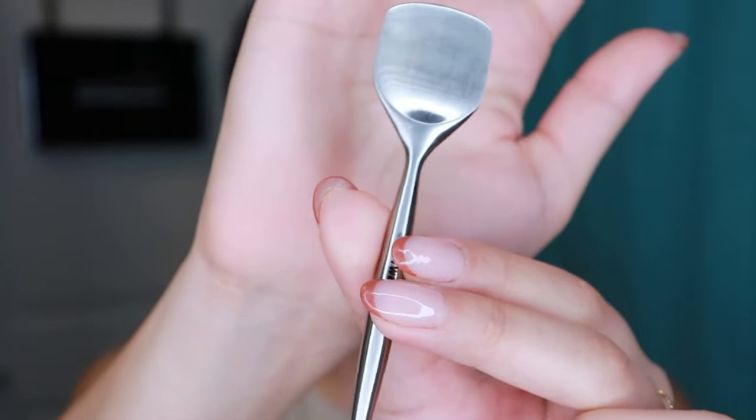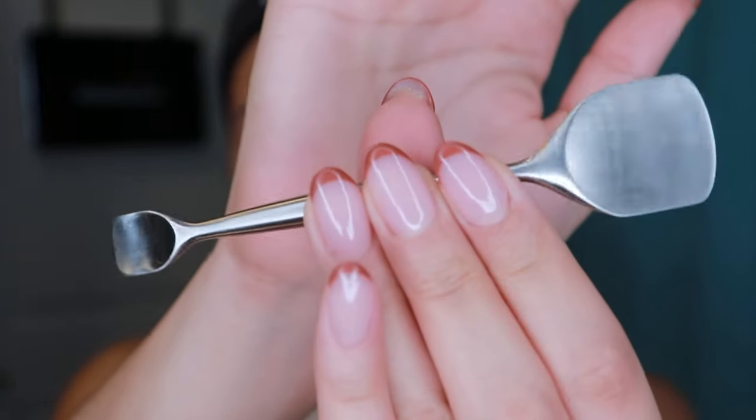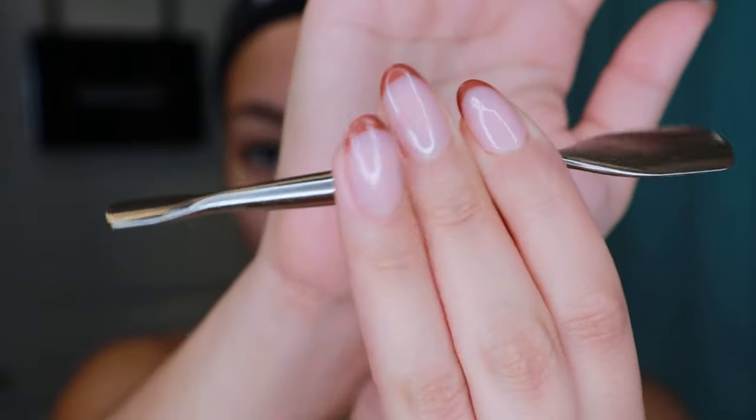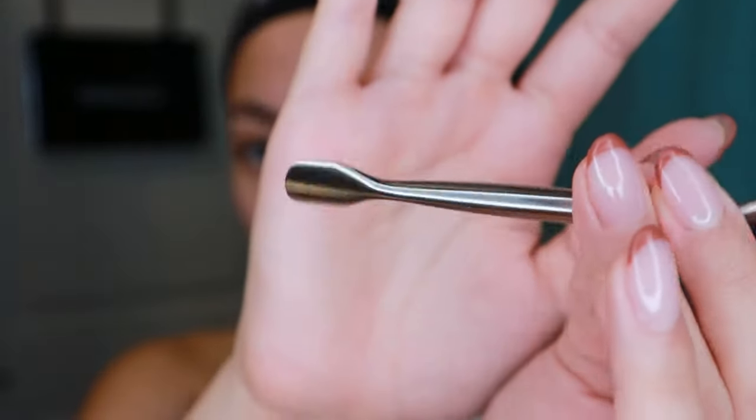This is how the tool looks — it's stainless steel, pretty heavy, nice solid feeling, it's not hollow, which is good. There are two sides: a big one and a small one, I guess maybe the small one is for the nose area, forehead, and cheeks. I'm going to sanitize it first with some rubbing alcohol just to make sure it's clean.